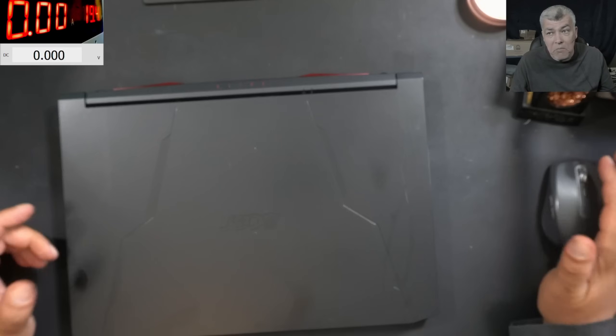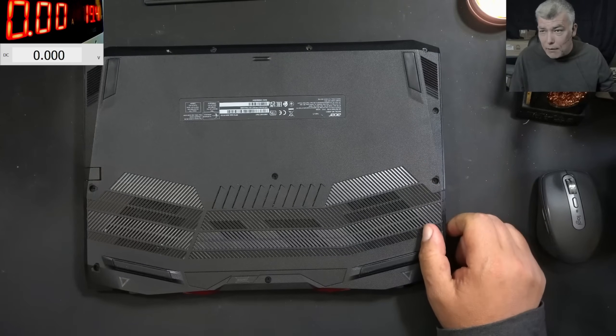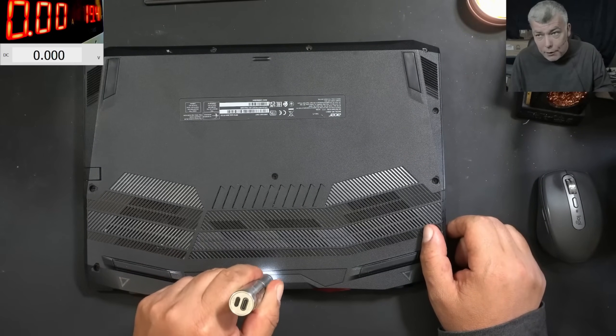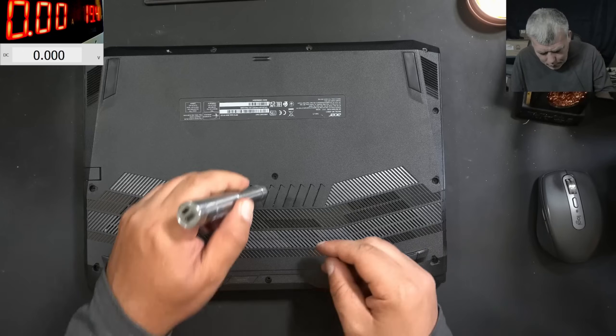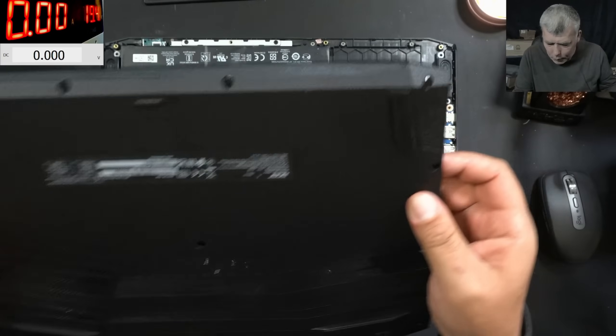The customer has been told that it's a fault on the motherboard. So can you help this customer? Let's open the laptop and see what we have inside. We are not plugging the power. Most likely a shorted main power rail. The laptop is open.